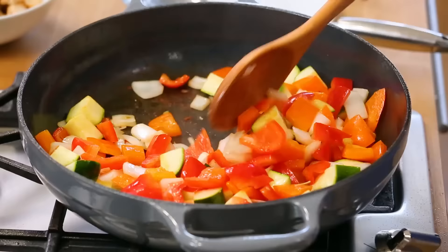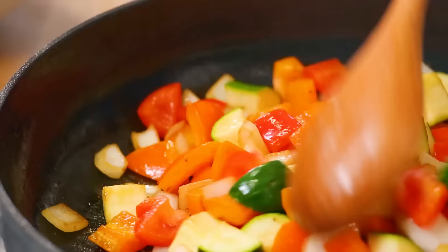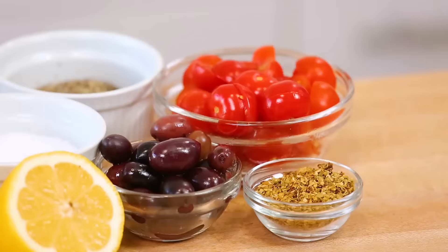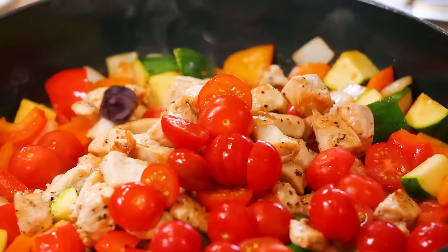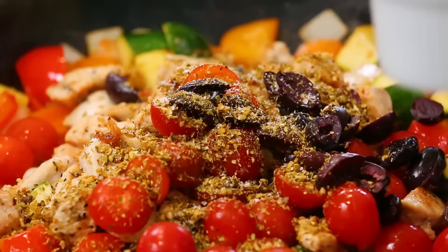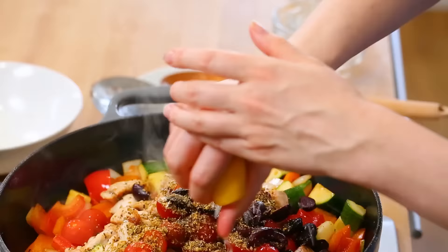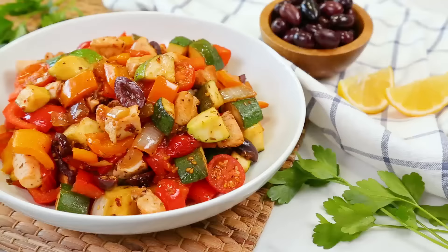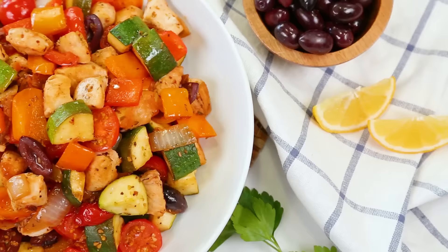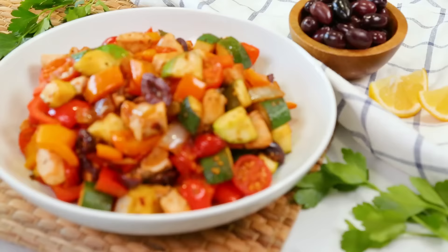Because my skillet is nice and hot already, it's going to take no time for these veggies to soften up and become really tasty. Then I'll get my cooked chicken back into the pan as well as loading in some cherry tomatoes that I've cut in half and some pitted kalamata olives. To take things right over the top, I'm also going to add some Greek seasoning, a little salt and pepper, and a few good squeezes of lemon juice. This dish is effortless to make and comes together in under 20 minutes. If you want to make it even easier, prep your veggies and chicken during Sunday meal prep and then just dump them all in a skillet on Monday or Tuesday night.